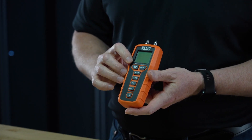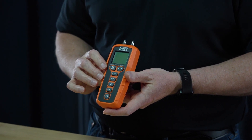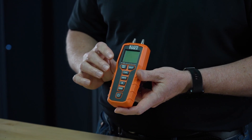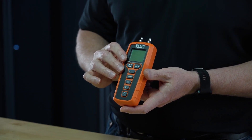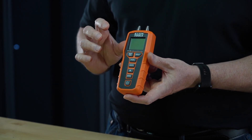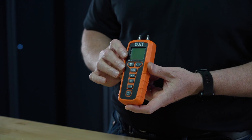The most common is inches of water, but it also measures ounces per square inch, pounds per square inch, millibar, kilopascal, inch of mercury, millimeter of mercury, kilogram per square centimeter, foot of water, and centimeter of water.